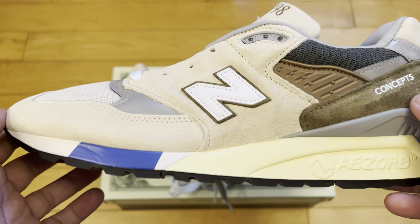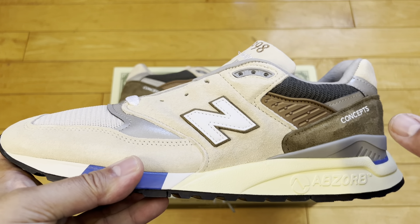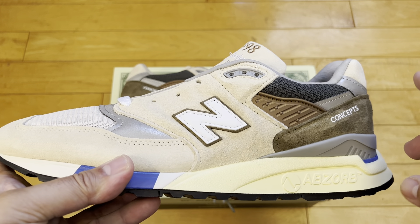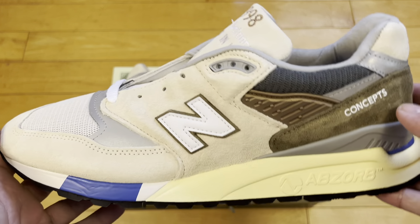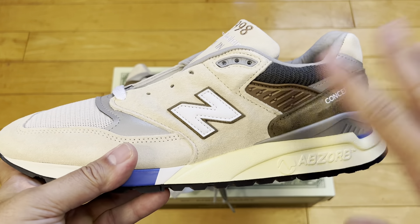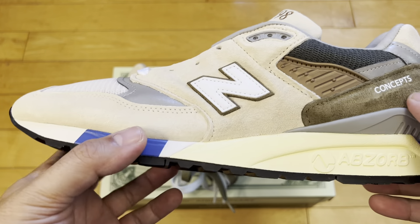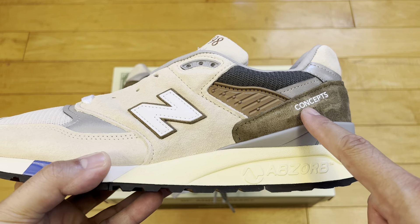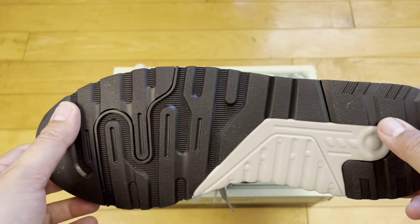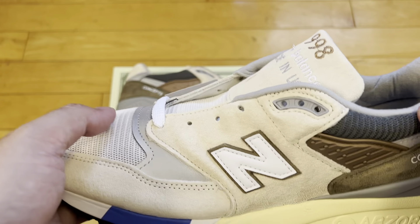I'm not going to go into all the comparisons of the old ones because I don't have a pair — there are other channels that do a better job. Check out Sean Goh's video: unboxing, try-on, comparison to the old ones. He does a really great job breaking down the original pair. I do know one difference is these have Concepts branding, some of the coloring is slightly different, and I think maybe the sole is a little bit different in areas.